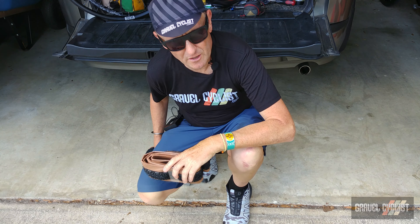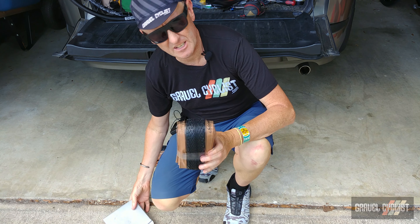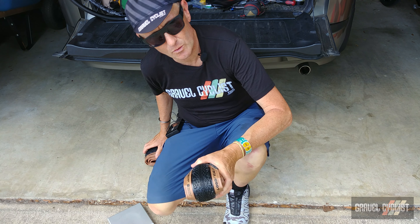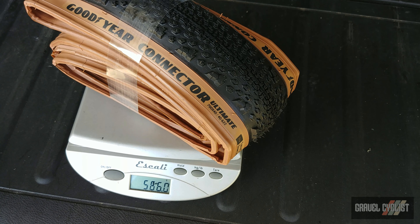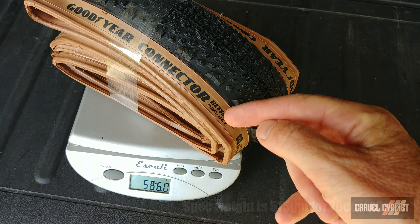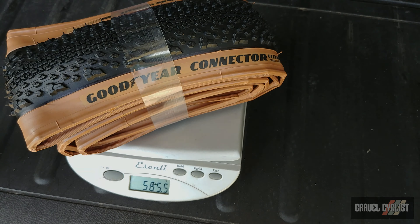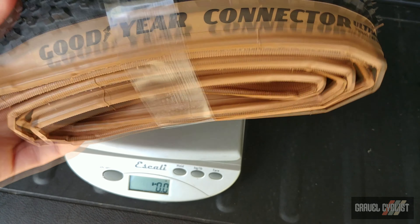Now it's time to take my handy gram scale and throw these onto the scales and see what they weigh in the real world. Bloody hell, they are way over 566 grams — and this is the Ultimate model. Let's see what the other sample weighs. Well, at least they're consistent — they're both consistently overweight. They feel weighty as well.